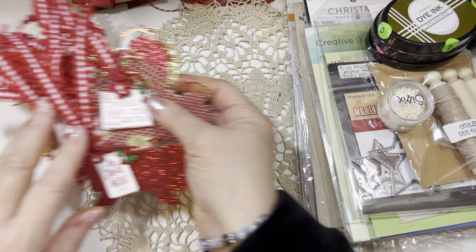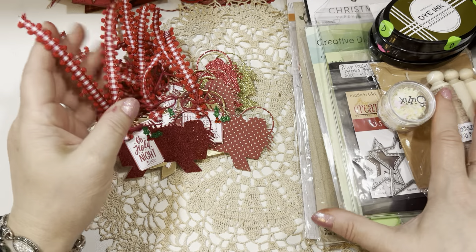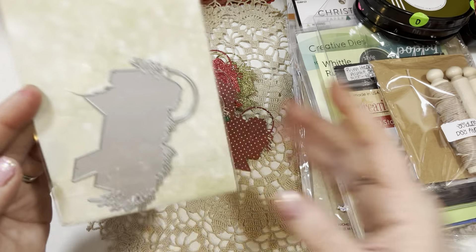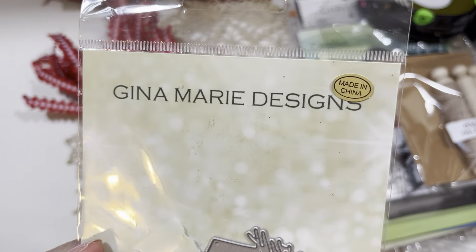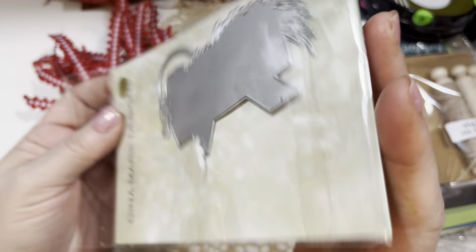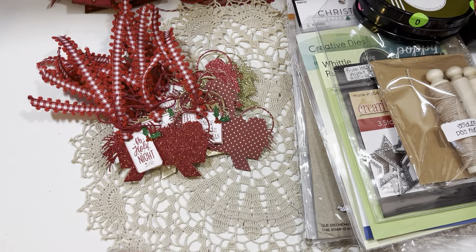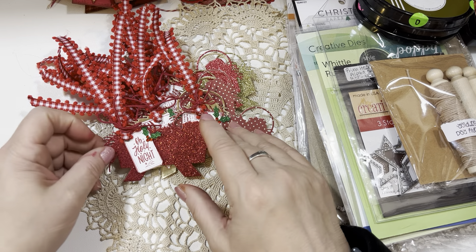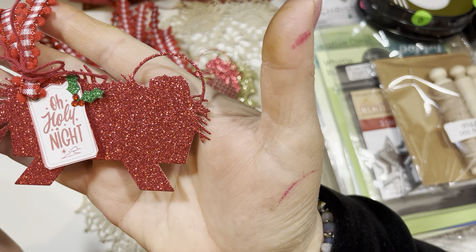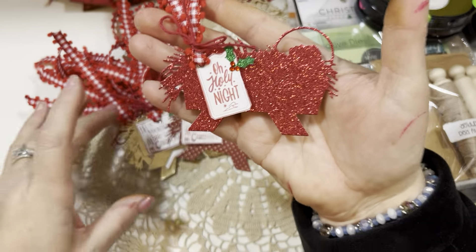I also wanted to share that I finished all of this beautiful Baby Jesus set. This is a die from Gina Marie Designs — if you type in Gina Marie Designs dies, you'll find her website, I think it's WholesaleCraftingSupplies.com. I just cut it from a bunch of scraps. This is some red glitter poster board that Hobby Lobby sells and I had some scraps in my stash.